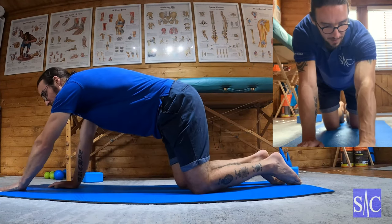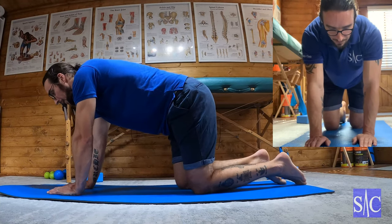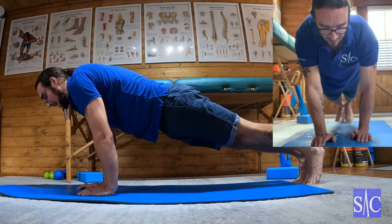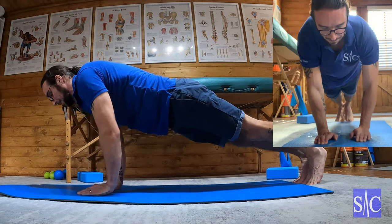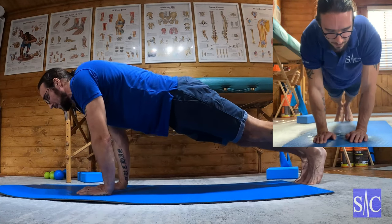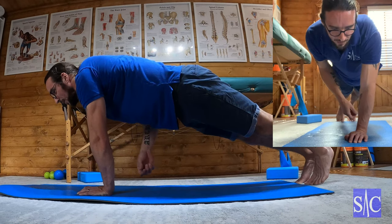Increase the distance out, trying to get your hand as far as you can while staying stabilised. Then do four to five a day, and equally walk your hands in and lift your hand off.